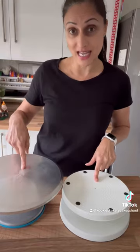But why did I then change to this, which is the Ateco turntable, known as the Rolls-Royce of turntables? As I started doing more tiered cakes, my cakes got heavier, which meant that when I put them on here, this wasn't that sturdy and my cakes tended to lean. Whereas this one is super sturdy, it's got ball bearing action, it spins really really quickly.